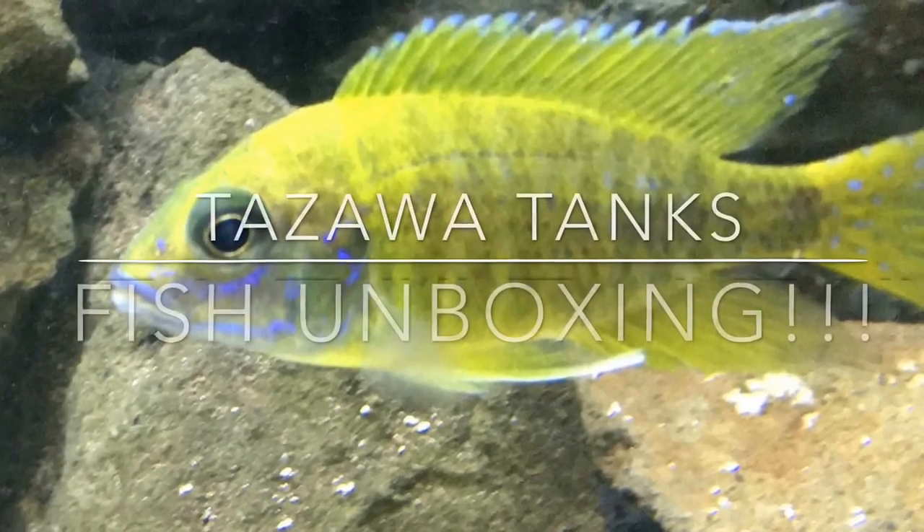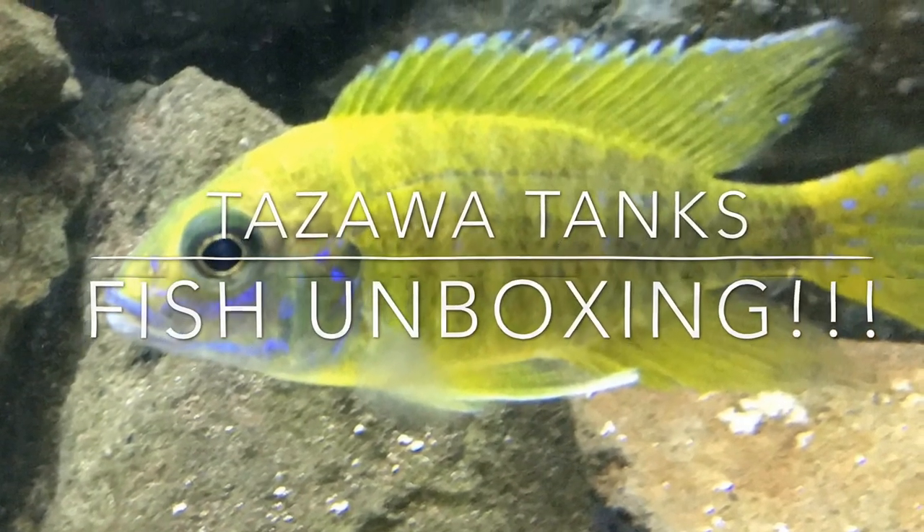Hey fish friends, Zenzo with Tozawa Tanks back with another video. So today I'm just going to do a short unboxing video. Very excited to unbox these fish. The FedEx truck just arrived about 5 minutes ago, so I quickly set up my camera and came down here to the basement fish room to do an unboxing.